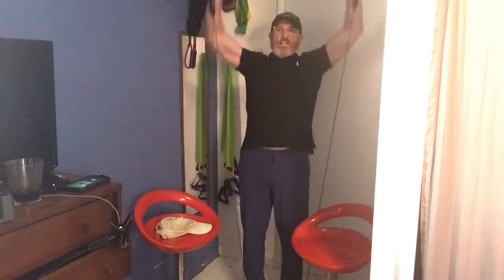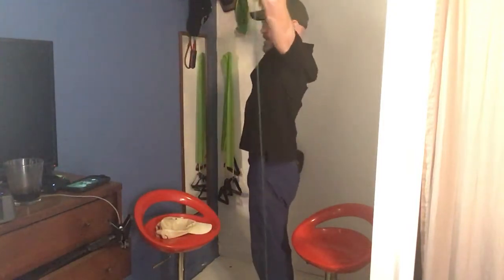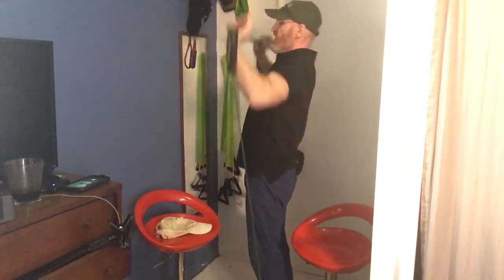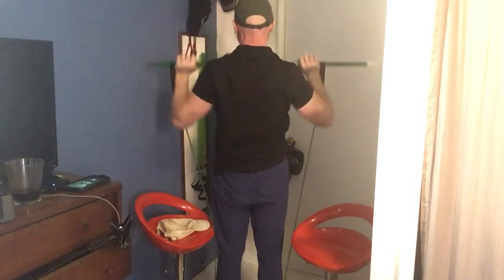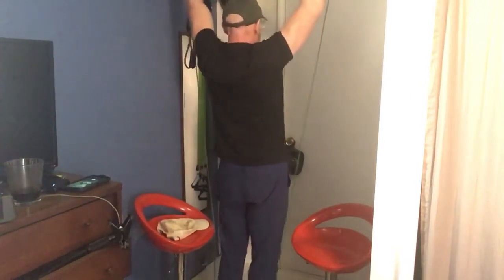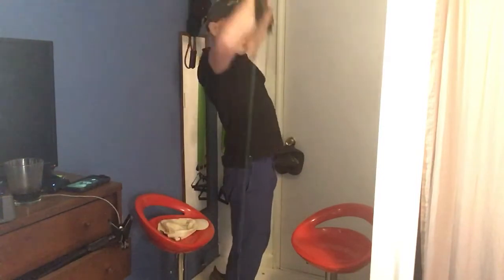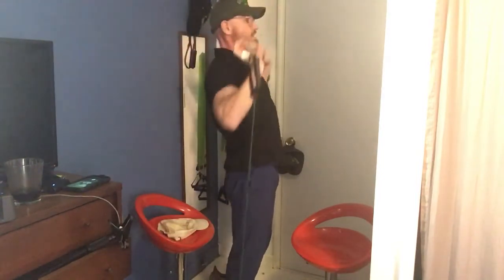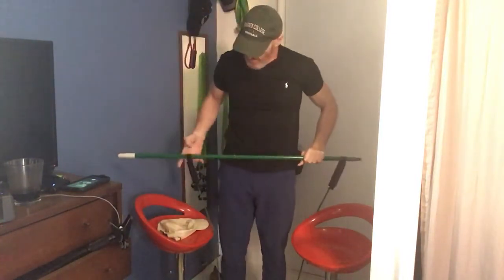Shoulder press. [Counts 1-10.] I think we got five more, right? [Counts additional reps.] I think it was five more this way. [Continues through the set, counting down.] Bicep curls.